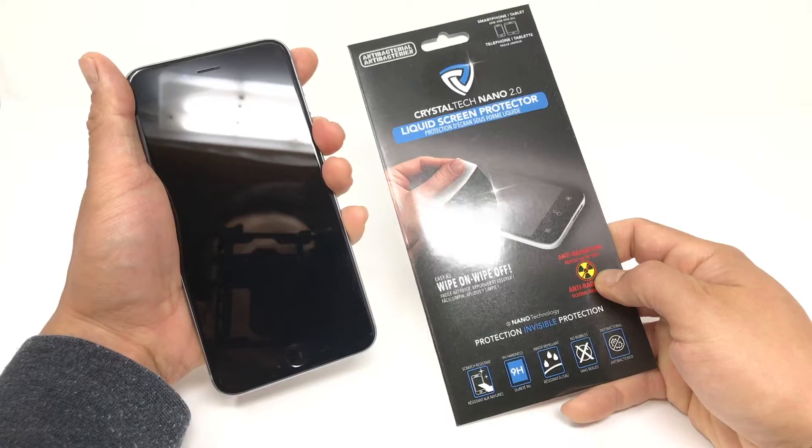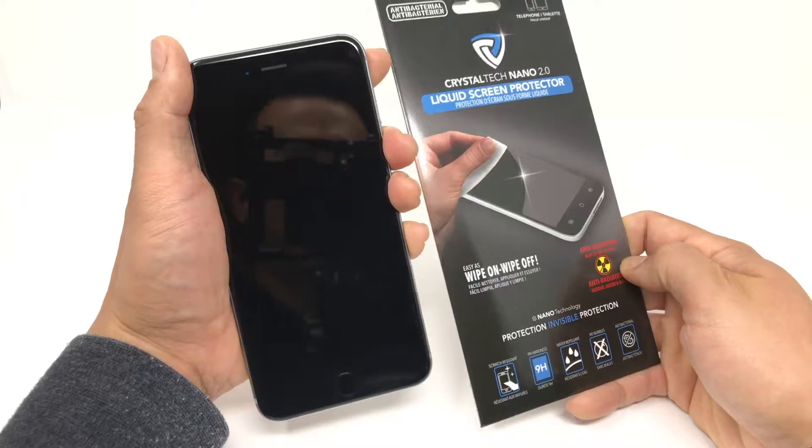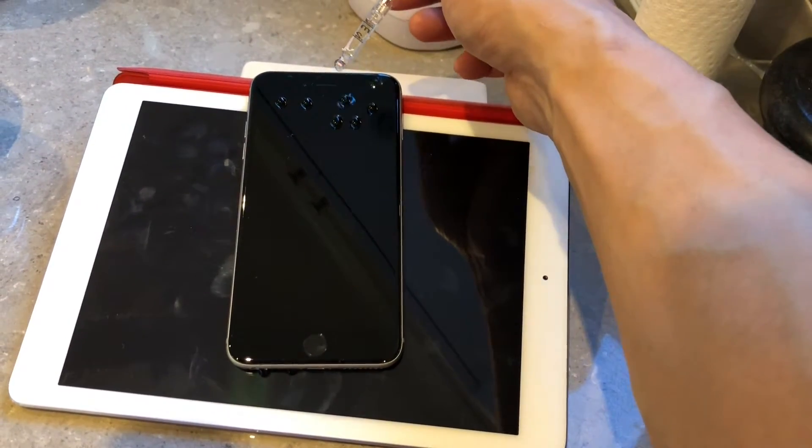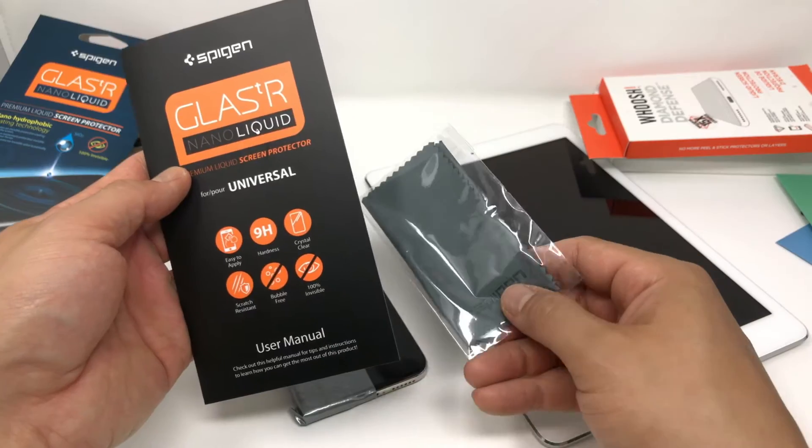At the end of the day I wouldn't use a liquid screen protector by itself — it's a good add-on accessory for an existing setup of a case and existing screen protector. Now specifically for the Nano 2.0, I tested the oleophobic coating and impact protection. I did different tests with other brands such as Woosh as well as Spigen.